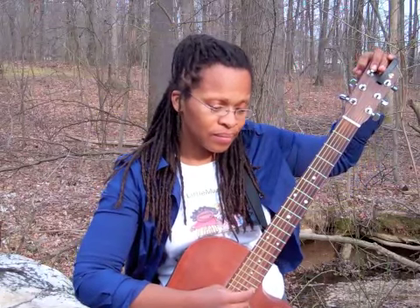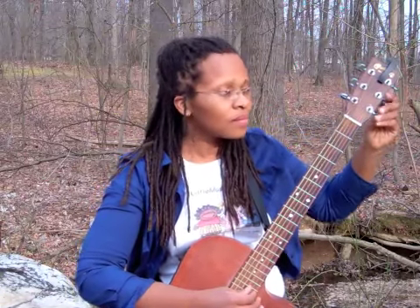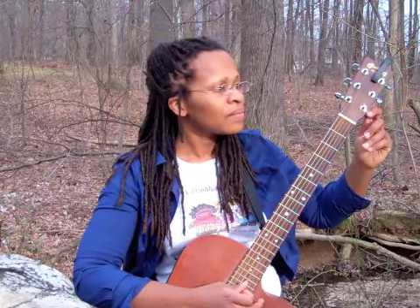This is called tuning. It's important to get all of the strings at the right intervals so that when you play them together, they sound just right.